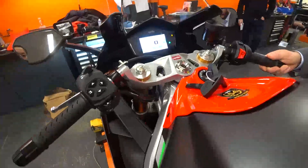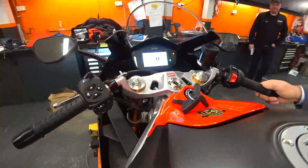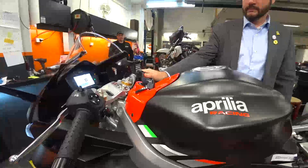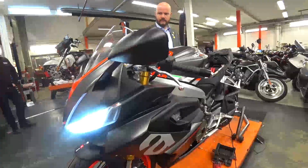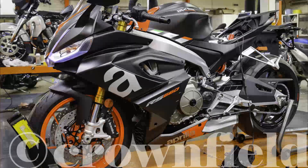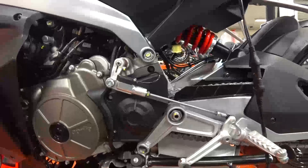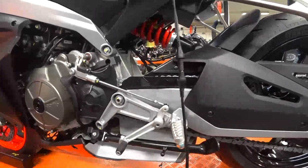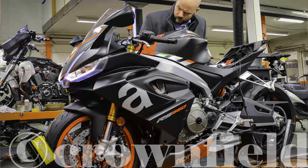It was really exciting to take a closer look at the RS 660 yesterday. We started it up a couple of times, revved it a bit — it seems like a really sweet engine. We also looked at all the parts on the bike to see how difficult it would be to build it as a race bike, and it's quite roomy, so there's a lot of space to get all the race parts in place.